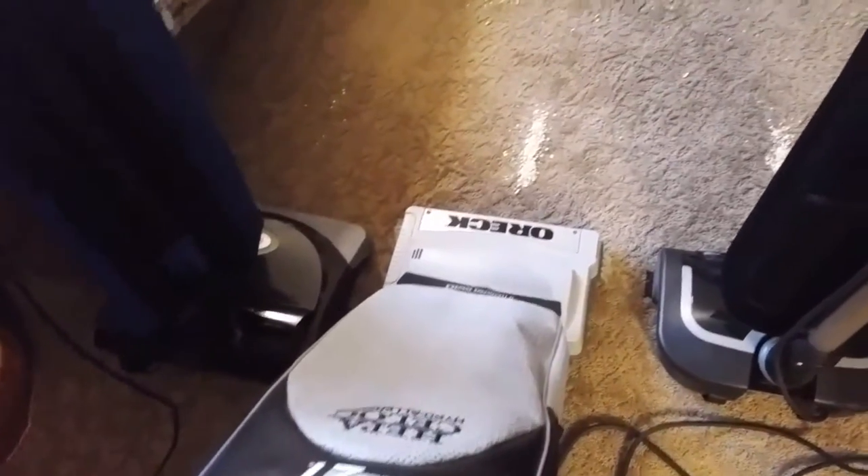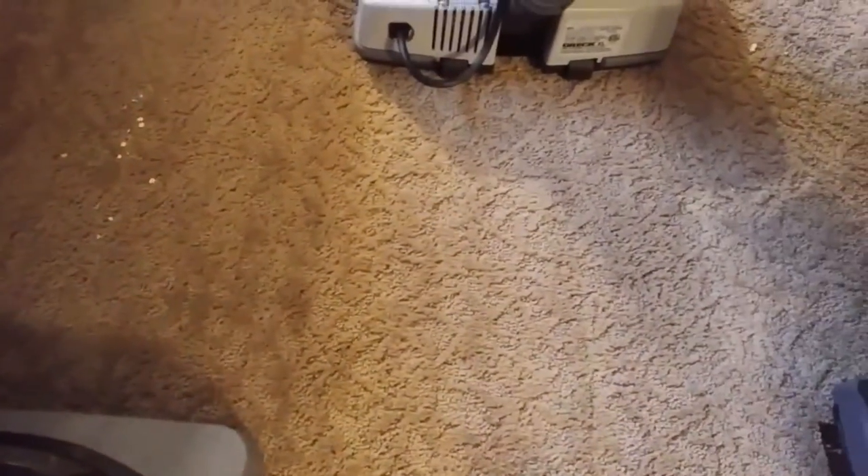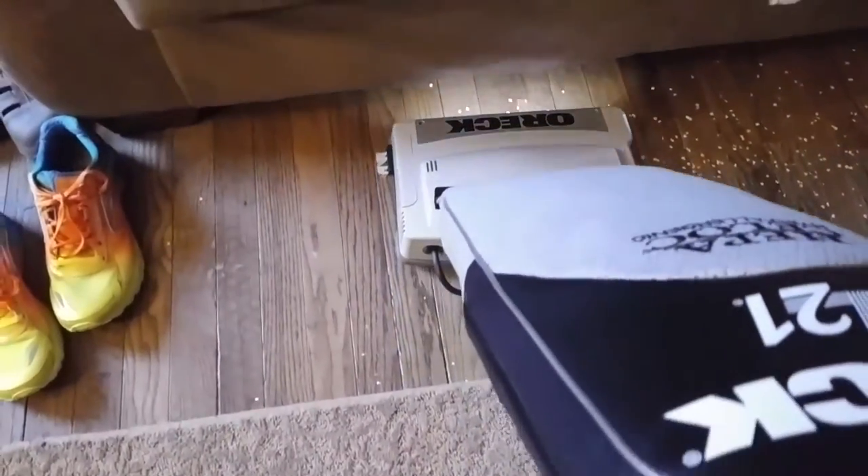Now for the XL21. I'm going to put it on second speed. I really like the edge groomers on this thing — it's pretty cool. It picked up everything. Sorry, I'm focusing more on what I'm doing rather than the camera. It did a really great job here, left nothing behind, which I didn't doubt it would. It did better than the Halo, but the XL21 did leave a couple bits on the hard floor — it actually kicked some underneath, and the Halo side was clean.